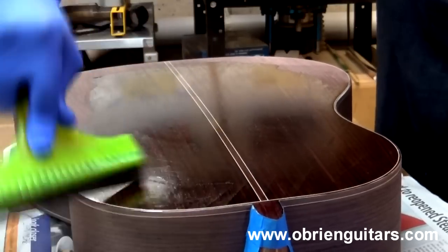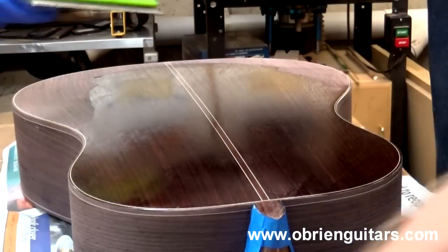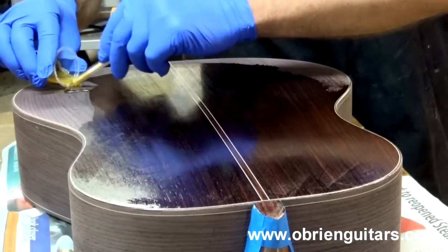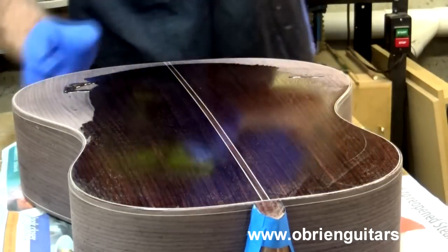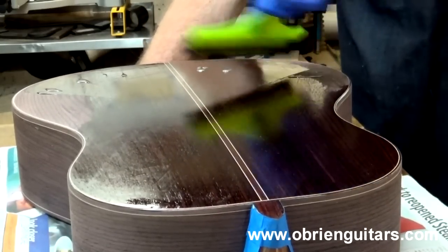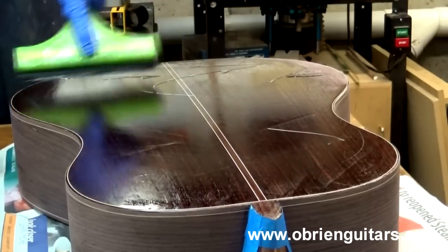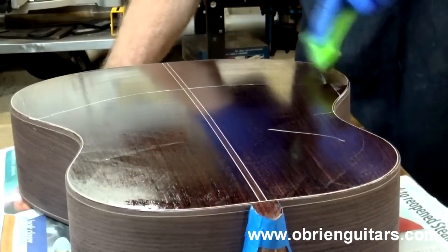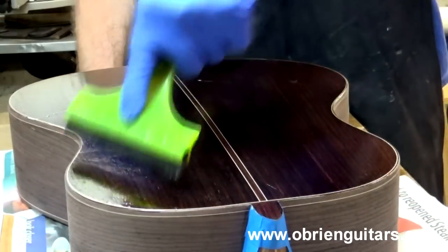I'm not worried about keeping it extremely clean at this point — no squeegee marks — because I'm going to apply a second coat tomorrow. I like to put newspaper on my bench to keep it clean. Be careful not to get it running down the sides and dripping. When you have enough on the back and there's excess on your squeegee, begin wiping it on the side because that's where we're going next.